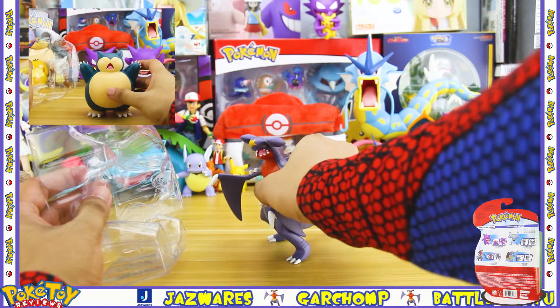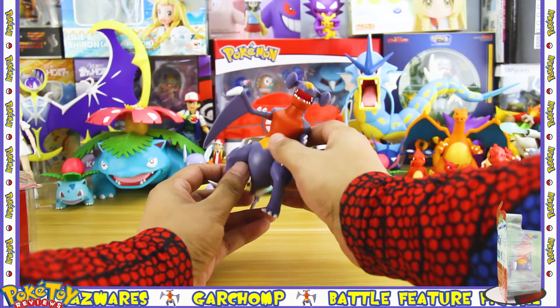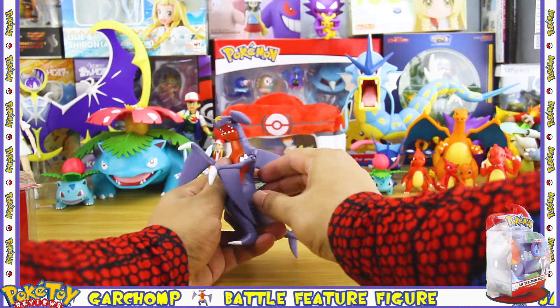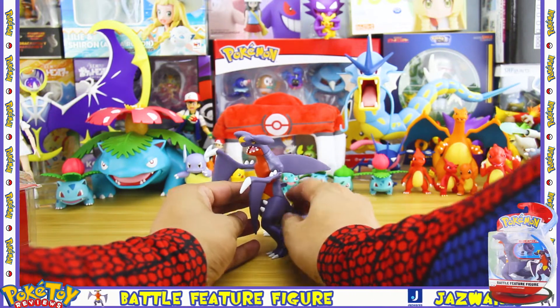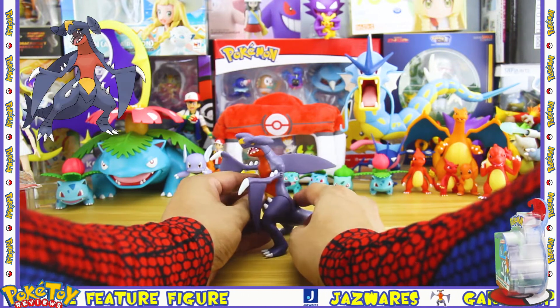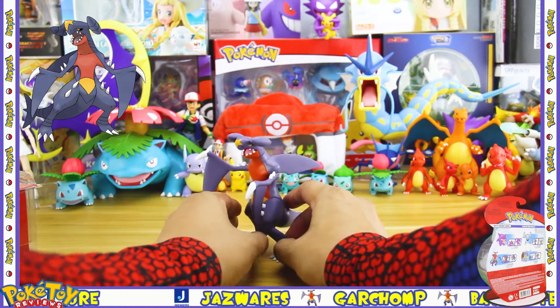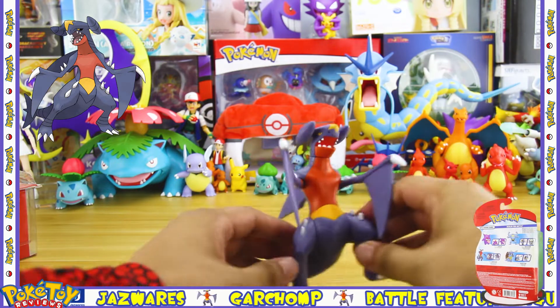Normally at this point I'd be putting the figure down and it would be standing, but as you can see this Garchomp is really hard to get to stand. That's because the figure stands by balancing on its claws on its feet, which is accurate to the Garchomp character model, but it means it's really difficult to get it to stand and it becomes a delicate balancing act.